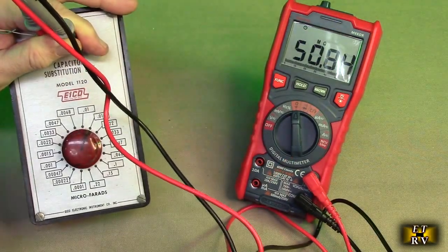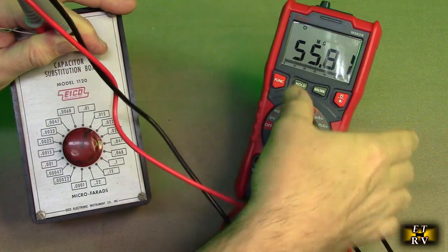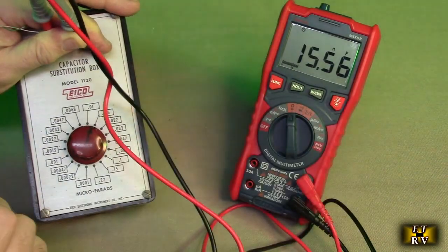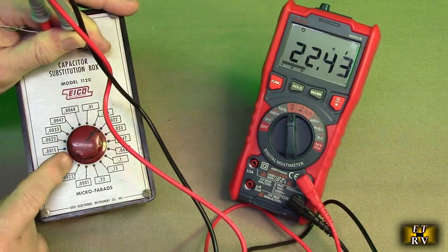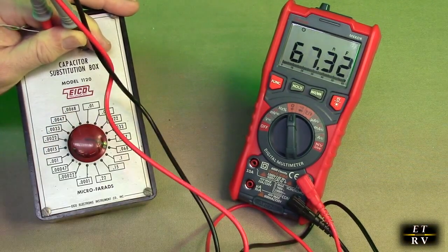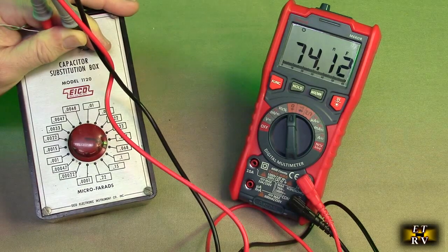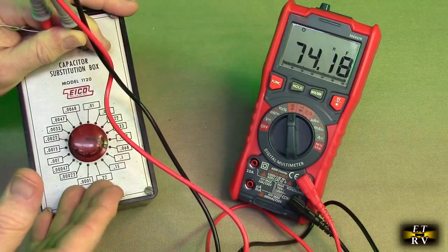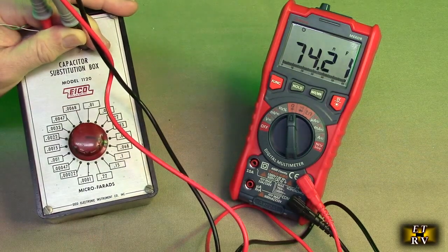If you want to measure capacitance, you hit the function button and you can see it's showing capacitance now, matching the values from my capacitor box. That's really handy if you've got capacitors in a drawer or a box you want to test — it gives you the capacitance values.